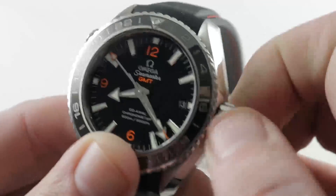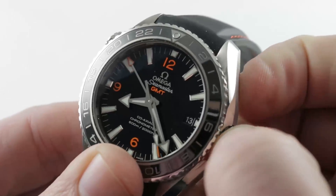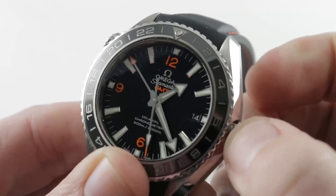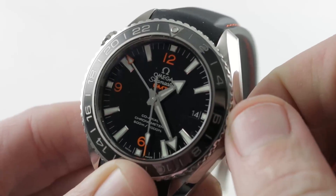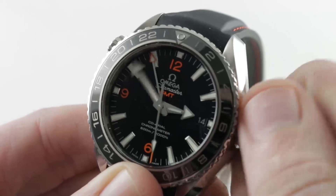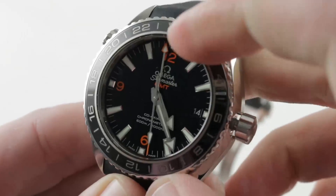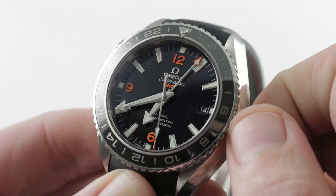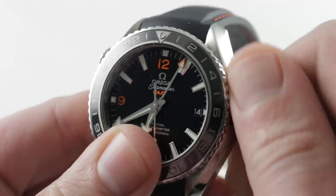The watch does feature hacking seconds. It features a GMT functionality that allows you to set the local hour hand independently. You pull the crown out, everything stops — hacking or stop-seconds mode. You can move everything in sync, and if you use the bezel and set that 24-hour hand to Greenwich Mean Time, you can use the bezel to temporarily judge a third time zone.